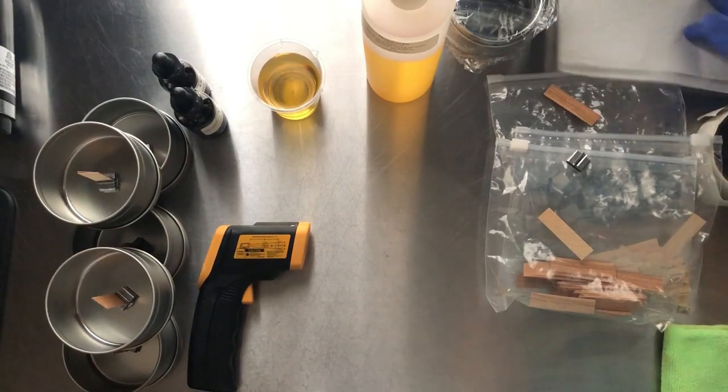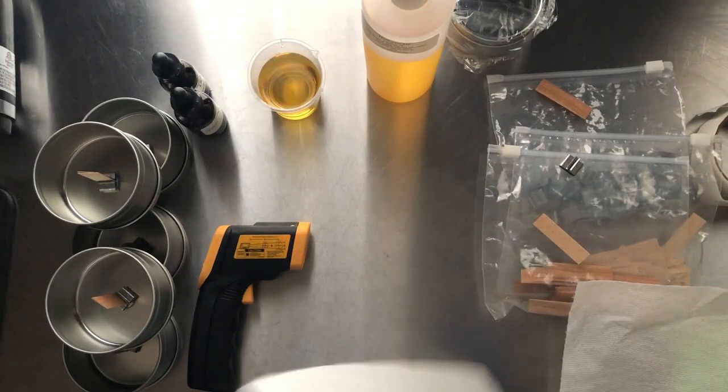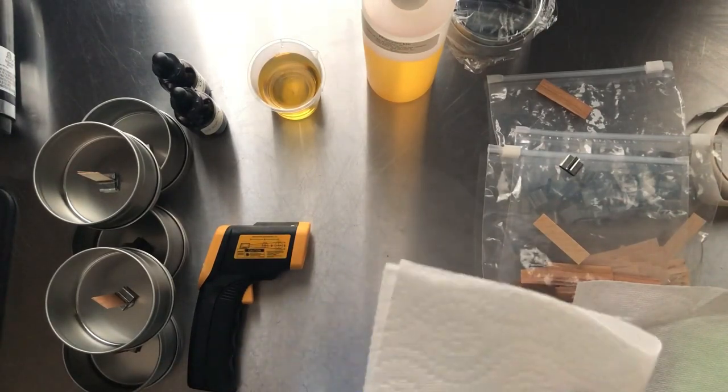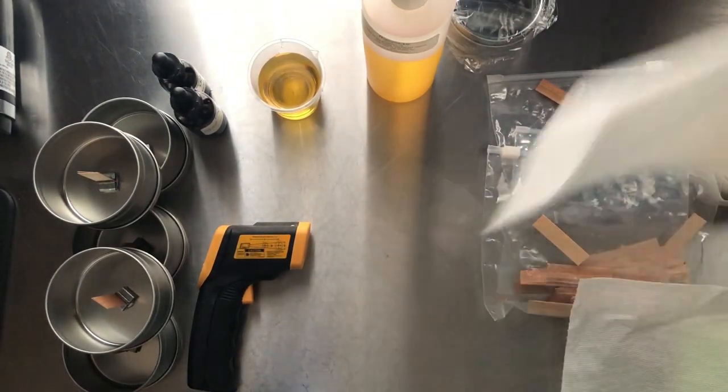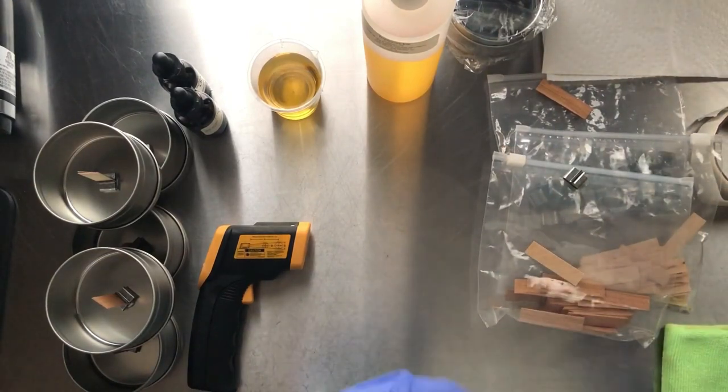I usually do the prep work the night before — it just seems to be a little easier to match everything up and hot glue it down and that kind of thing.